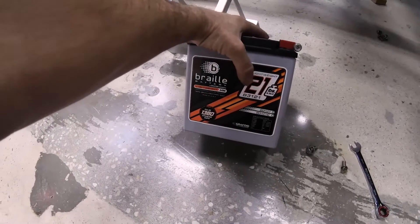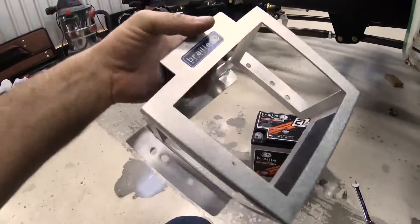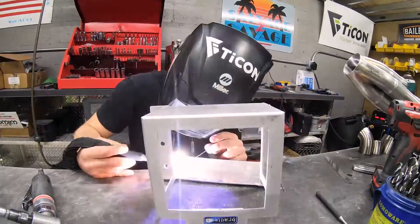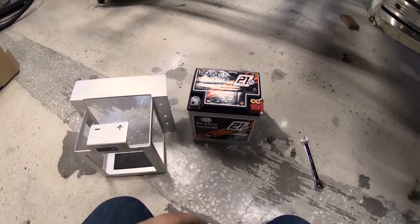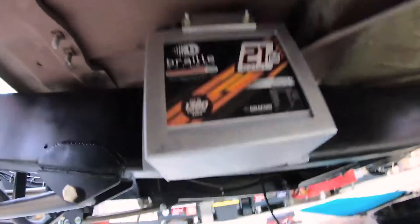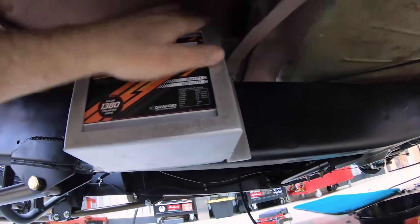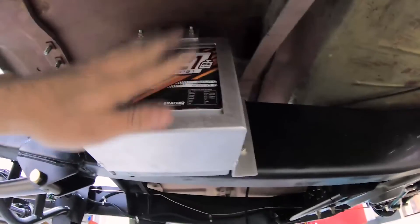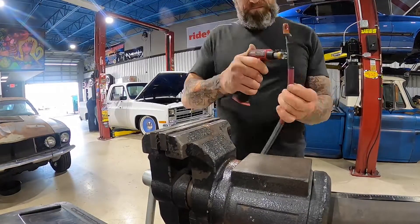We have our battery here, made by Braille. This is their lightweight 21-pound unit with 1380 cold cranking amps. Braille makes a nice bracket to mount the battery wherever you want. We added a hook on top of the bracket so it can latch right onto the frame rail, making it easier to get in and out since the battery goes underneath the cab. We threw the battery inside the bracket, put it up in the cab, and used six bolts on either side to bolt it down. The battery box is not lower than the cab, so we're good. Cables are already run — there'll also be a tender so it can trickle charge when it's sitting in the collection. Now we can pass it on to Mike to install the distribution block for power.